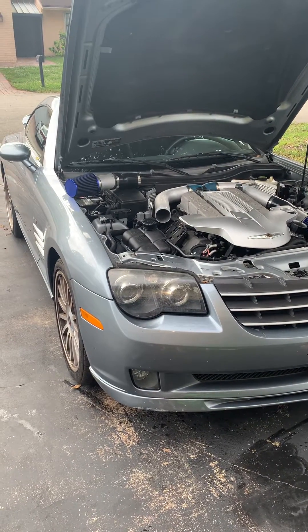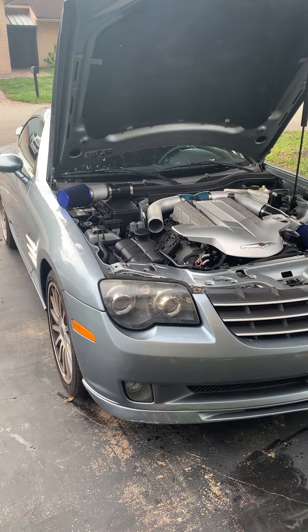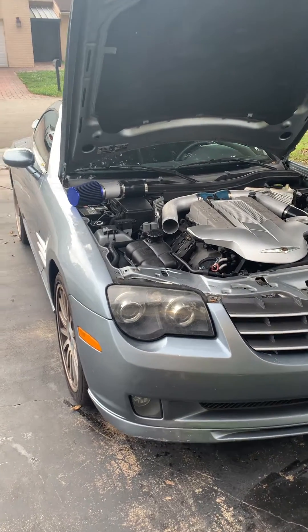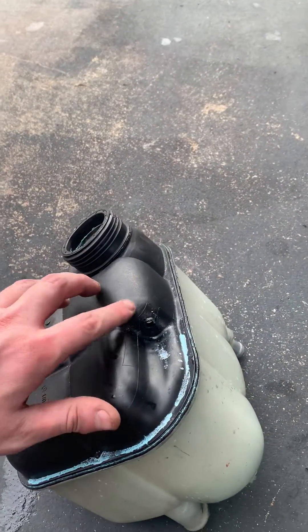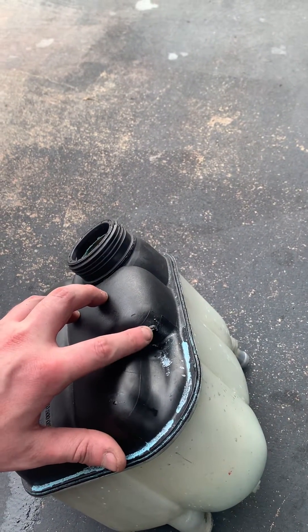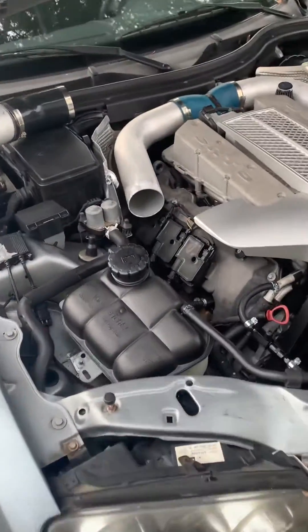This is a 2005 Crossfire SRT-6. Going to do a quick video for a coolant reservoir replacement and a Need Swings coolant isolation kit installation. There's a common problem with these coolant reservoirs — the return line nipple likes to break off, so that's why I was doing mine. I thought it would be a good time to install the Need Swings kit while I was at it.